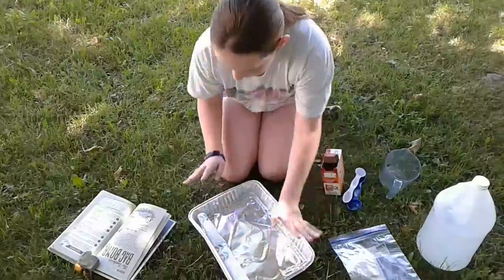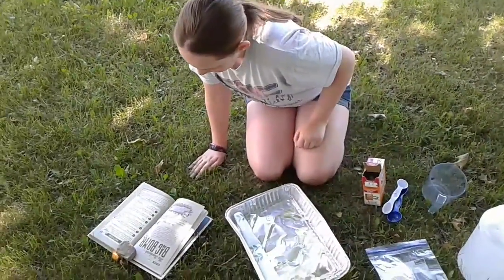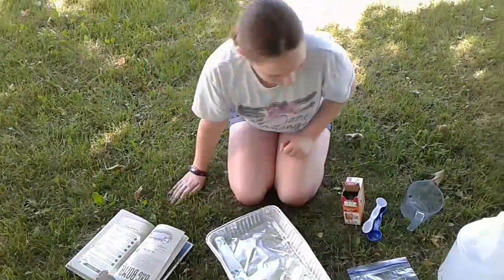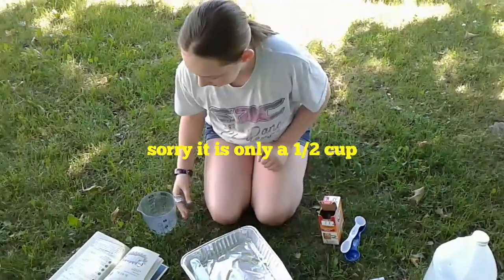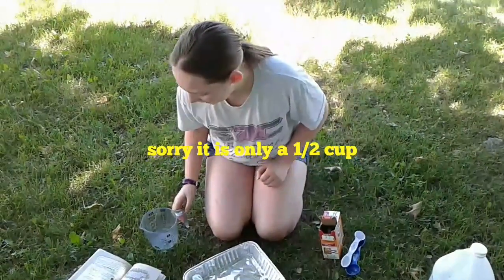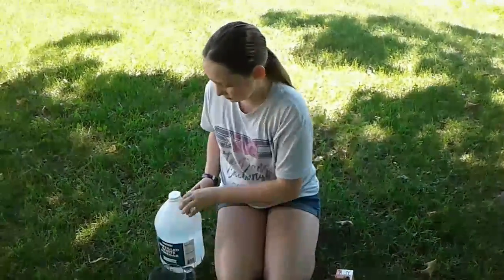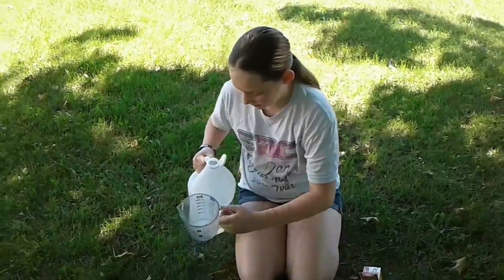Let's fold it up envelope style. I'm just going to set that in there for now. Now, we need to pour the vinegar and that should do it. Here's our vinegar. It says that we need one and a half cups of vinegar. Let's get that done.